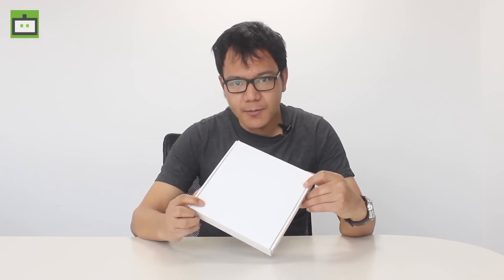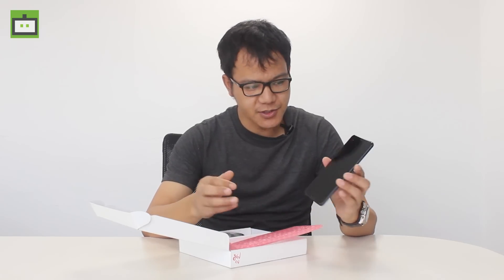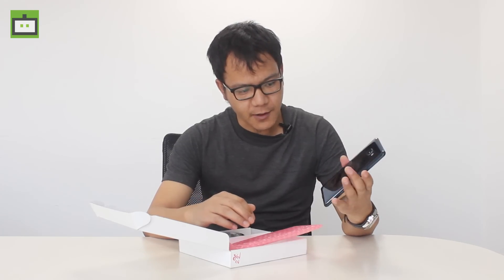Let me open the box. As I mentioned earlier, this is not a retail box, but it is a unit which was sent to us by HTC. This doesn't look so much promising, but the devices are intact inside. First off you get the HTC U Ultra, which is really good looking with curved edges and a mirror finish at the back.